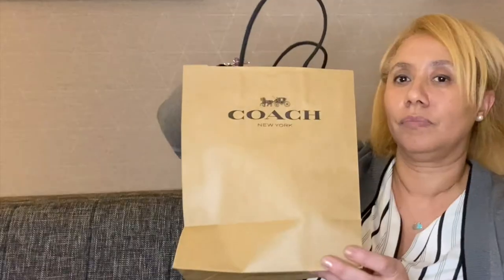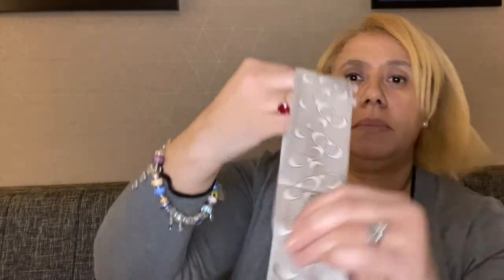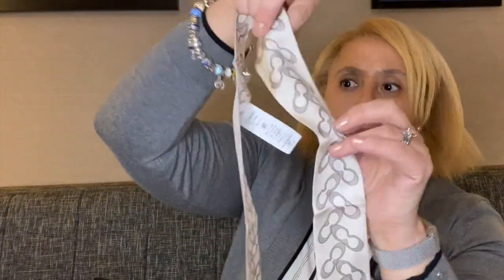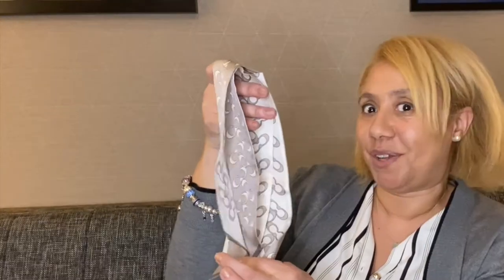Today I have an unboxing for you. I have two little things from my favorite brand, Coach. Can you guess what it is? I got this from the Coach outlet — I got this great Twillie. Let me show you. Hopefully you can see that it's reversible, and on the bottom it has the Coach name.